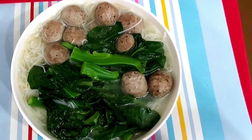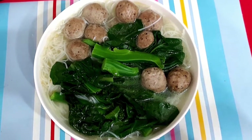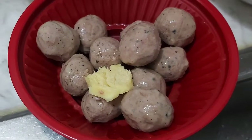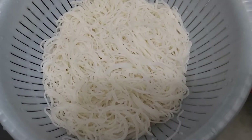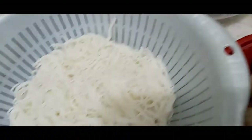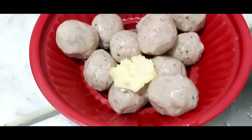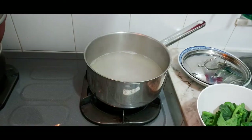Hi everyone, for today's video we are going to cook this soup noodle. So let's begin our cooking. We need vegetables called kale or gailan, black pepper, beef balls, and a bit of ginger for flavoring, and Burmichilli noodles. Gailan, noodles, and beef balls are our ingredients.